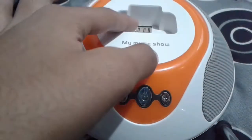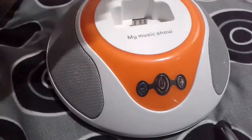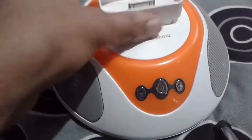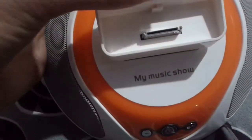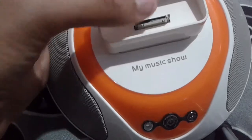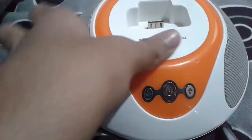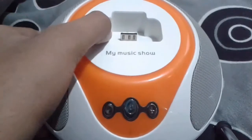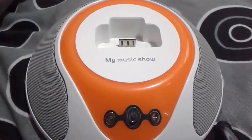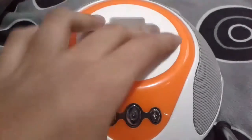The first con is the charging dock — it can only charge iPhone 4 and below. This port is the old 30-pin connector; from iPhone 5 onwards Apple moved to the Lightning port, so this dock is outdated. The second con is that it could have had a battery, and unfortunately it also doesn't have Bluetooth support. But as it is a six-year-old speaker, I can't complain too much.